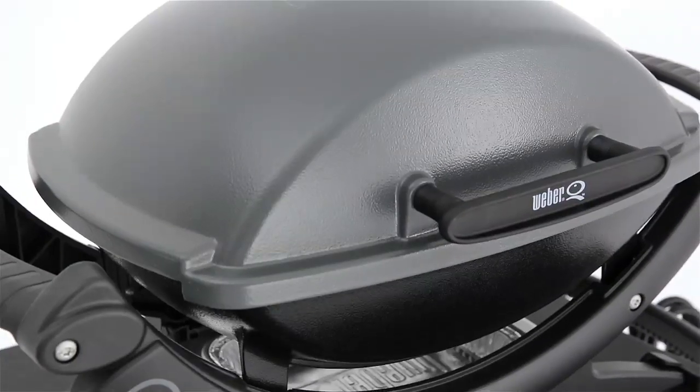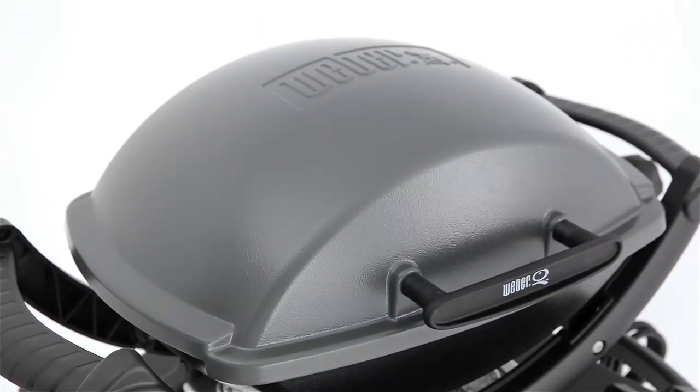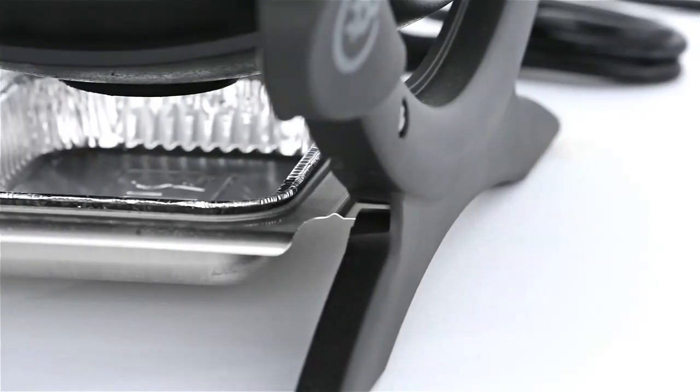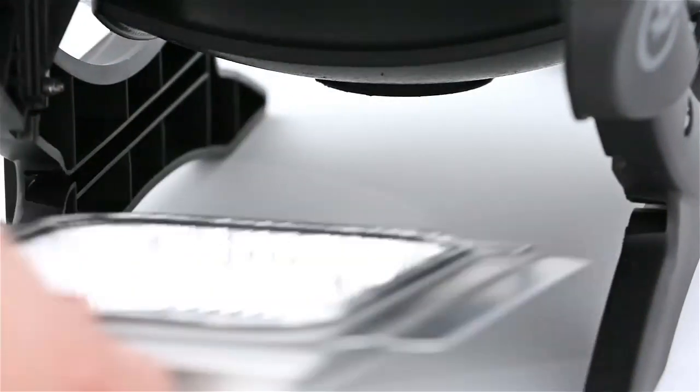The Weber Q has a rust-resistant cast aluminum lid and body and a glass-reinforced nylon frame. Beneath the cast aluminum body, a removable catch pan holds meat juices and rendered fat until it can be emptied.